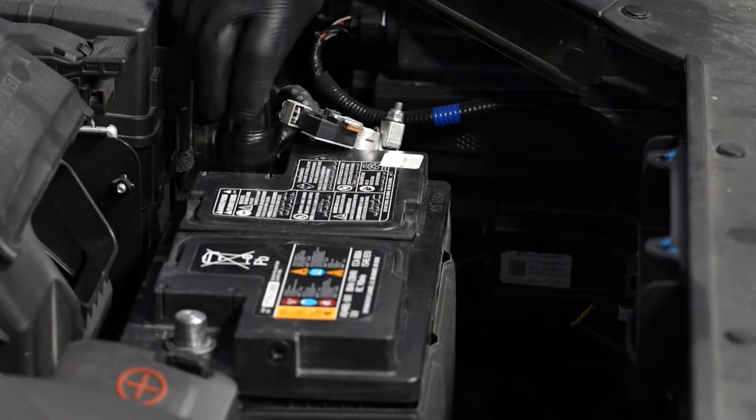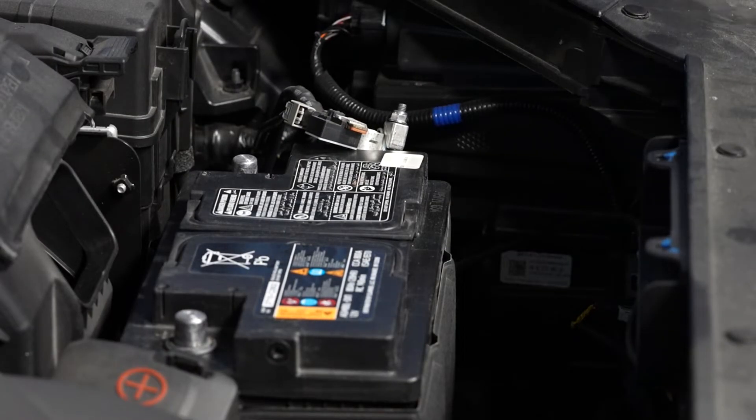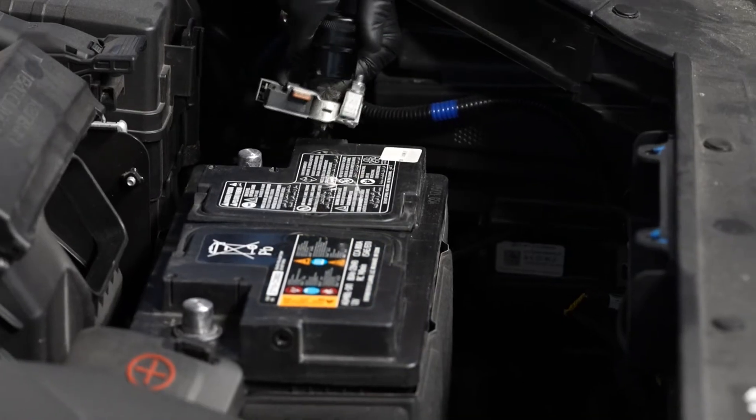It's always a good idea to clean up any corrosion on your battery's terminals and cable connection clamps.